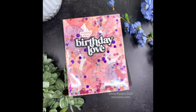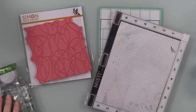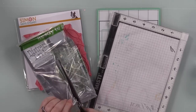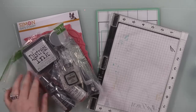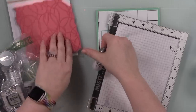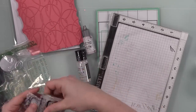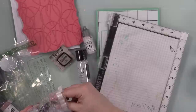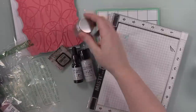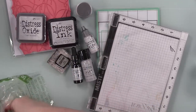Hello friends, Amy here with Prairie Paper and Ink, back with another card-making video using some of the newest Be Creative release from Simon Says Stamp, as well as one of the new products — the Lost Shadow distress color that was released a few weeks ago. Simon had sent this to me and I actually had it sitting here for a few days, but I have now opened the package.